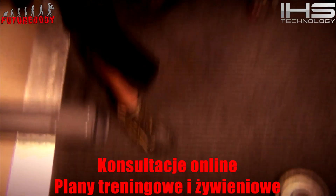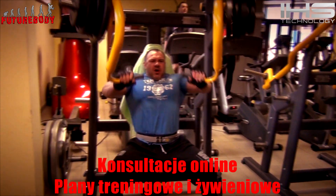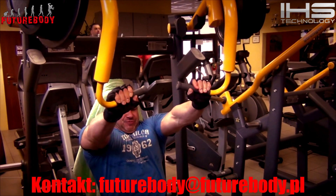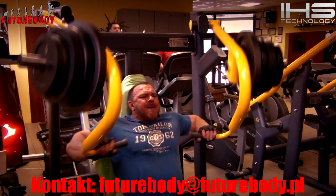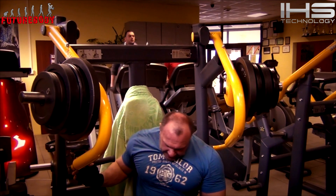Paweł jest nasz najlżejszy – waży na dzień dzisiejszy 86 kilo, a ja ważę 116, więc to jest spora różnica. Mamy tutaj 20, 40, 60, 70 na stronę – no to nie jest jakiś wielki ciężar.